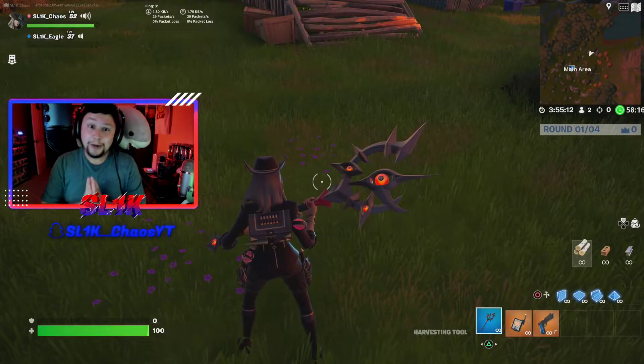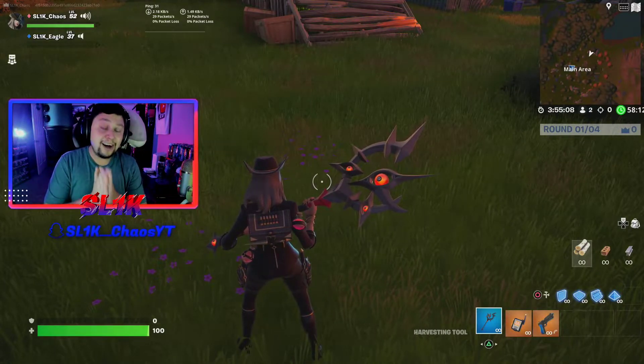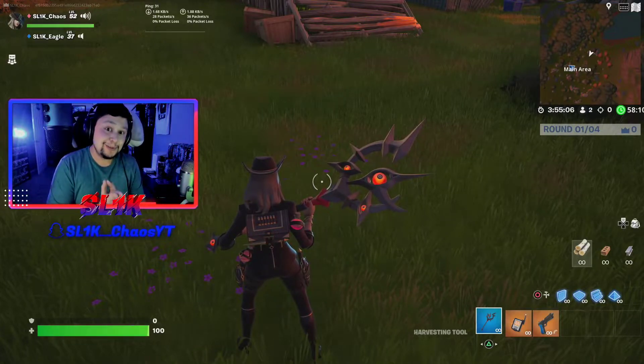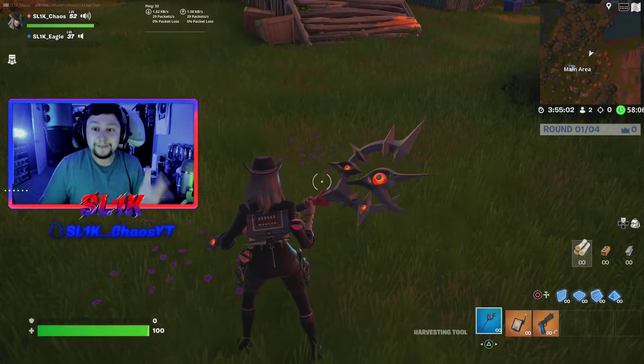The Foodia pickaxe costs 800 V-Bucks. There is also a bundle that costs 1800 V-Bucks, which includes the skin, the pickaxe, and the wrap. So if you're considering copping the new set, keep that in mind.